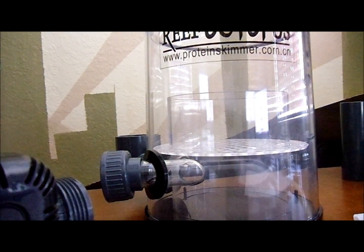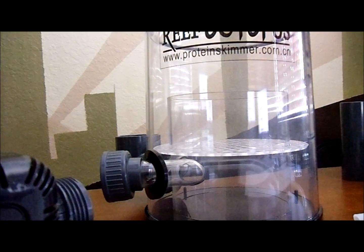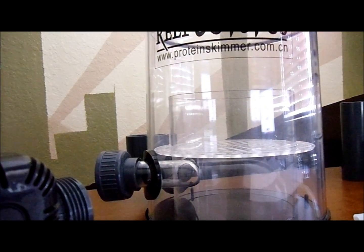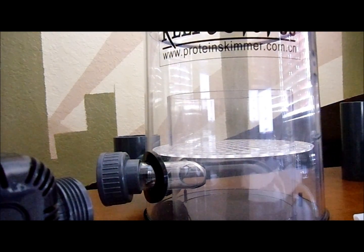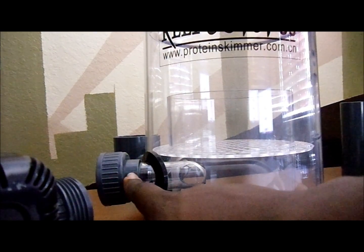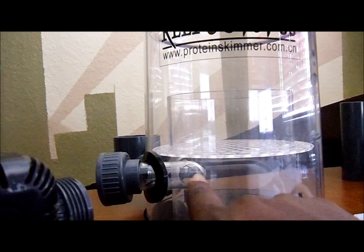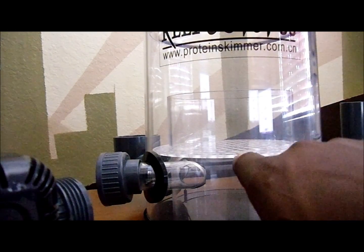We'll be doing this over the next couple of weeks — I hope you guys stay tuned and enjoy the videos. So let's get into it. This is the Reef Octopus right here. What you're looking at is the reaction chamber — this large piece of equipment is where all the action happens. The pump gets connected right here and basically forces the water in.